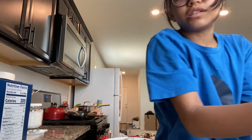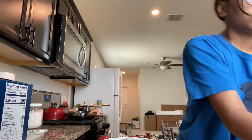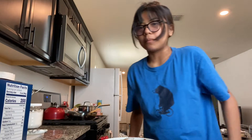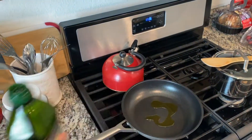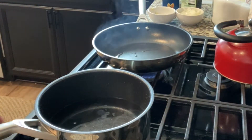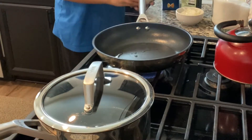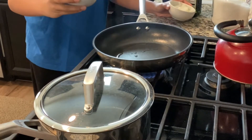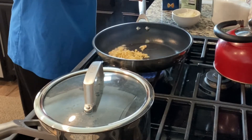First things first, since I just touched the shrimp I'm gonna wash my hands. We also have olive oil. The pasta water is ready and I'm just going to bring that to a boil. While that's happening, I think we can do the sautéing — so let's do it.